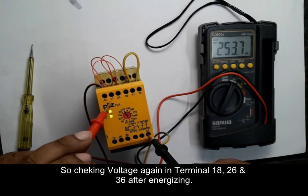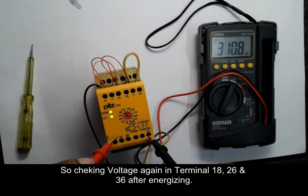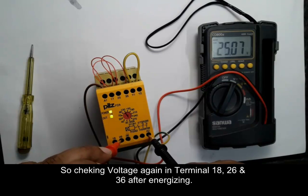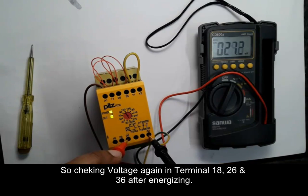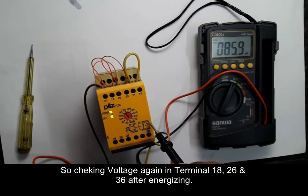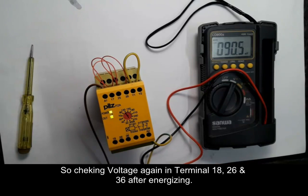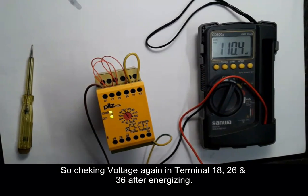Terminals 17 and 18 will be closed because this was the NO contact. Terminals 25-26 and 35-36 will be open because these are NC contacts. After energizing, the behavior is inverted. If this looks correct, then the safety delay relay is okay; otherwise it is faulty and needs to be replaced with a new one.